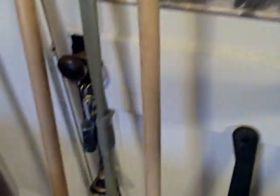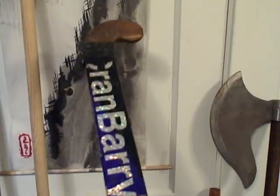Classic wooden bokken, nothing all that exciting. Improvised impact weapon — one field hockey stick, still useful. I happen to like the shape.